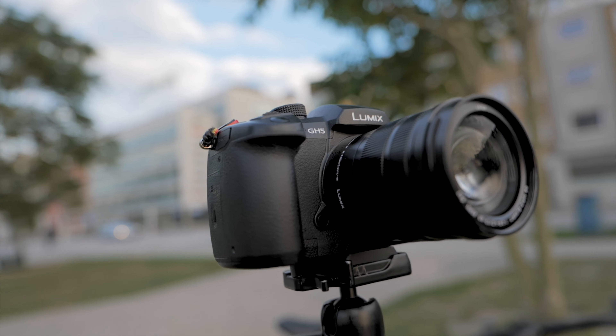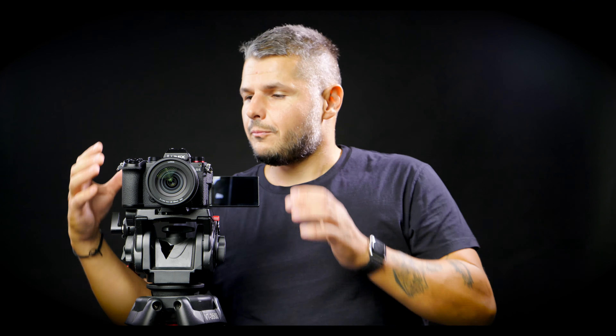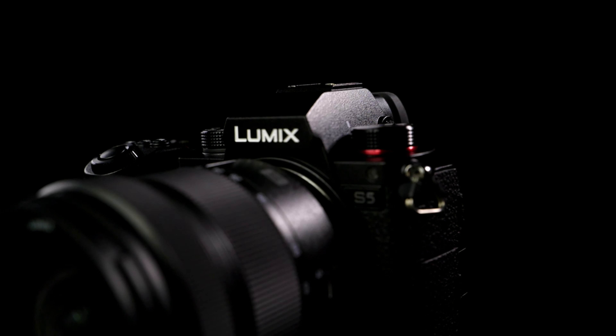If you know my channel, you know that I'm a big fan of the Panasonic GH5. This camera is very similar, and it's actually slightly smaller than the GH5. For the type of users that Panasonic is trying to aim at with this camera, this is going to be a home run because the size is going to be a big selling point.